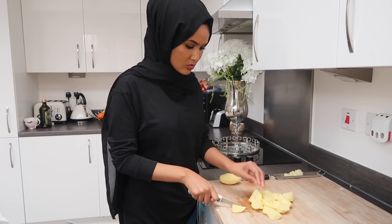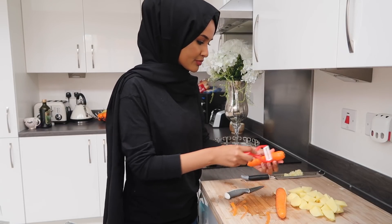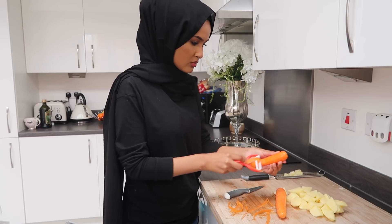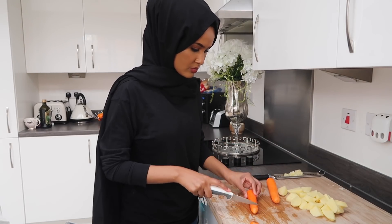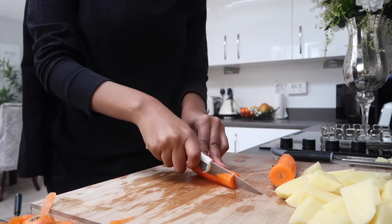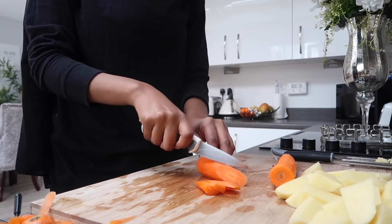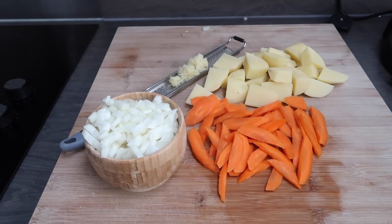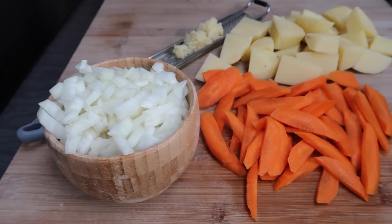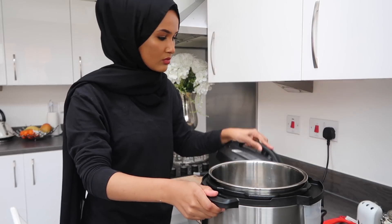Once my potatoes are all nicely chopped, I make a start on my carrots, which I have washed. I'm using two because this meal is only to last us one day, so I don't want the meat-to-veg proportion to be off — this time I got it perfect. So here are all the other ingredients: the chopped onions, garlic, carrots, and potatoes. Now that everything is chopped up and out of the way, I'll start with the meal.